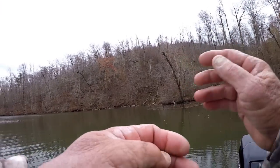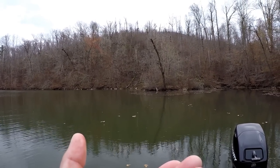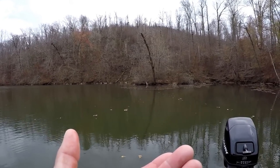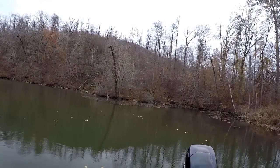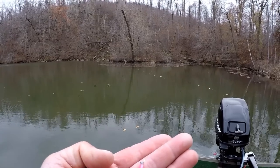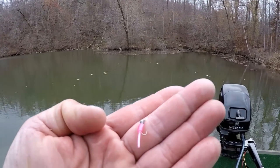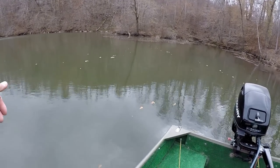It's all in technique. What I'm using is a little bitty jig — the hook size is about a 12, real small. I've got a piece of a Berkeley jig made by Power Bait, and I'm fishing it under a float.